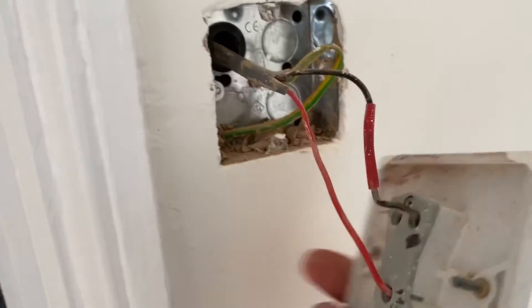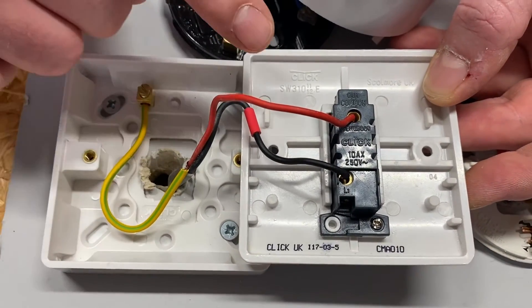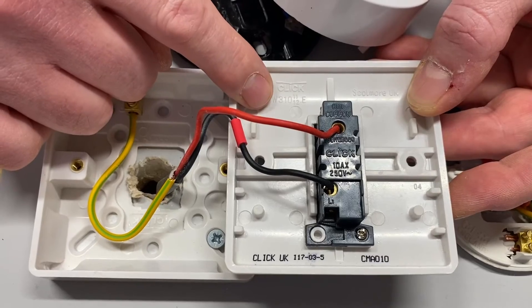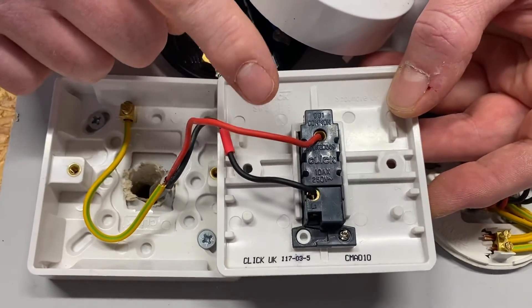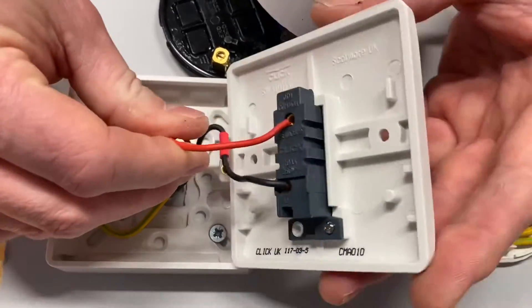At college I used to make some of my learners change the light switch from a plastic one to a metal one — meaning that even if they were going onto a plastic back box, because that's generally what we had at college, the CPC needed disconnecting and reconnecting to the metal light switch, because that metal switch plate is an exposed conductive part.